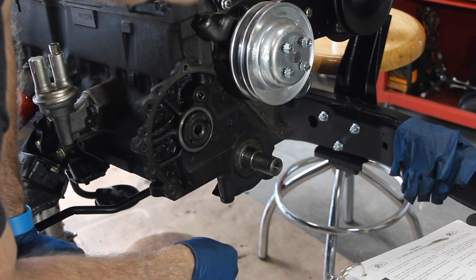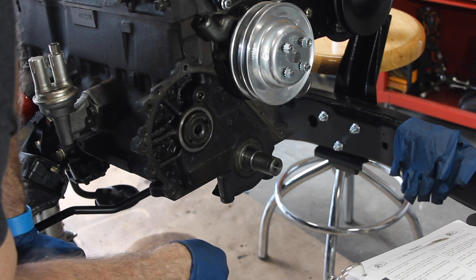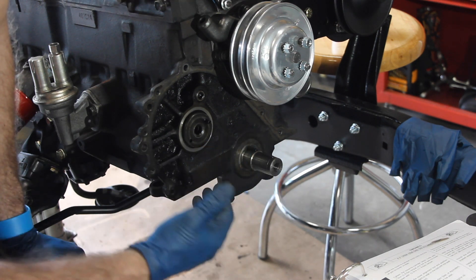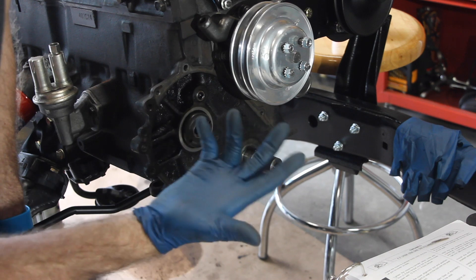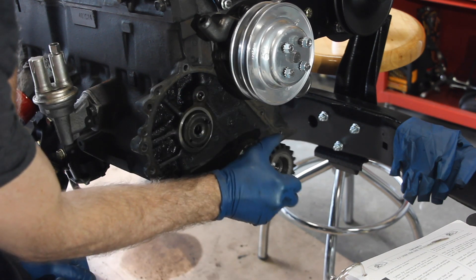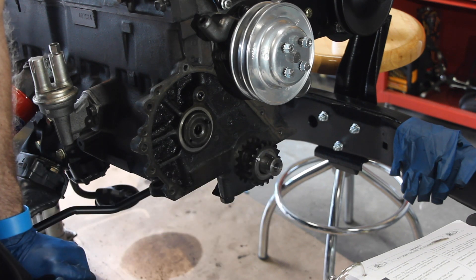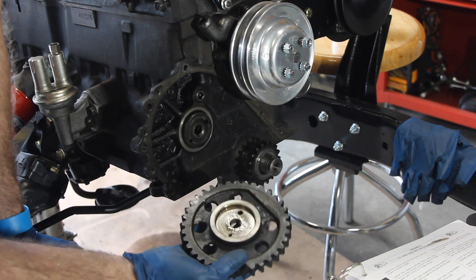Now that we've got the timing chain cover off, we've actually taken off the timing chain and the wheels. I wanted to backtrack because I unfortunately didn't film that — apologies. So you have your spindle, your crankshaft spindle, and then you've also got your sprocket.